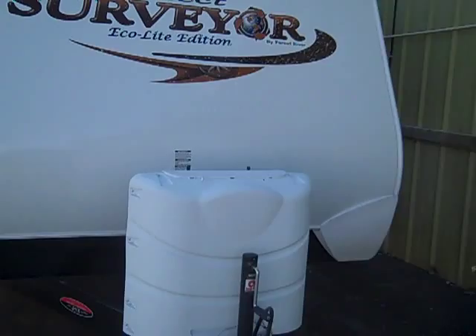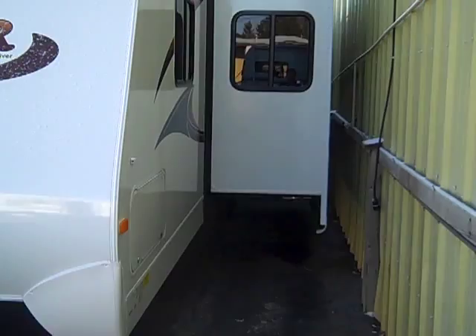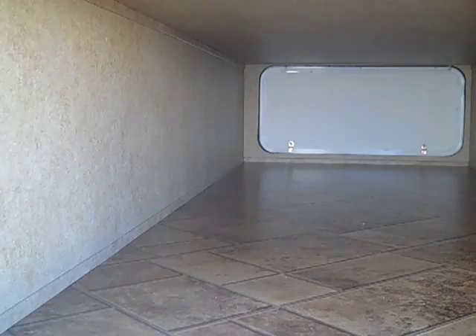Hello everyone, Cory Walker, Hilltop RV Superstore. This is the new 2011 Surveyor Select Ecolite Edition — double slide, full depth slide, lightweight. We're going to do a little walk around and give you an idea what options it has. This is a nice, neat, finished thruway storage at the very front of the trailer.